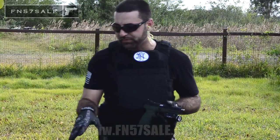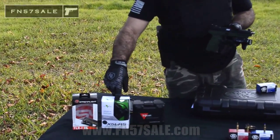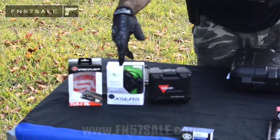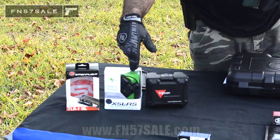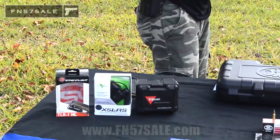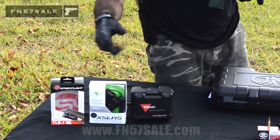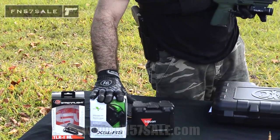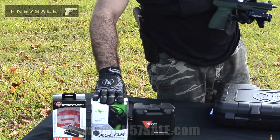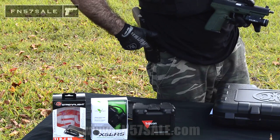If you want to go with a laser light combo, we also offer the Viridian X5L. It's a green laser and light combo. We also make this integrated with our holsters, so it would automatically turn on and off when you draw your FN 5.7. With this laser or light, you can set it to automatically turn on and off when you either draw from a holster or reholster the firearm.